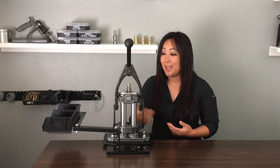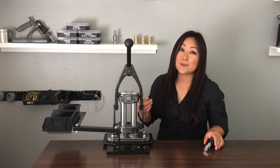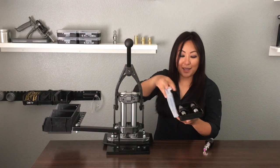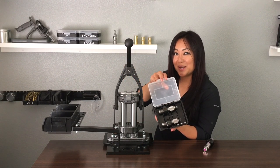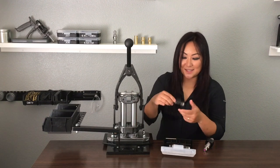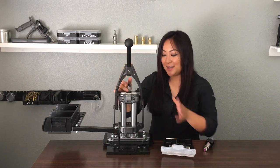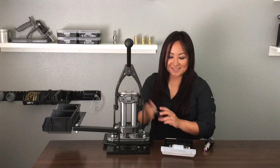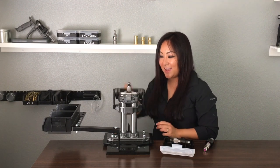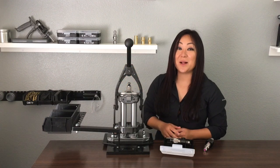Put a sizing die in and — hey, if I don't want a 6XC anymore and I want a 6.5 Creedmoor, I just grab my 6.5 Creedmoor dies, already set for the gun I'm loading for. First I'll size — get my sizing die, pop it in, go to town, and then I'm done sizing. Take that out, pop in my seater, and that is it. That is my favorite feature about this press.